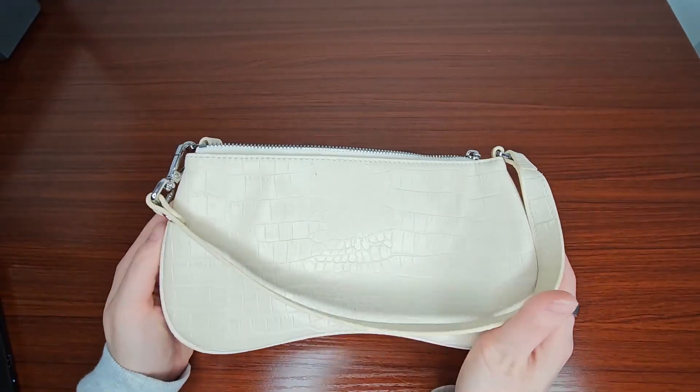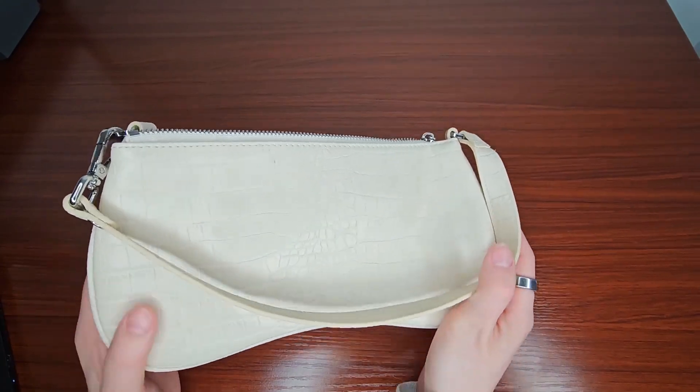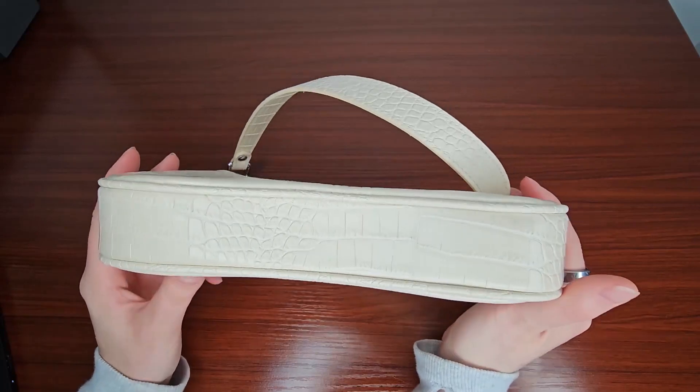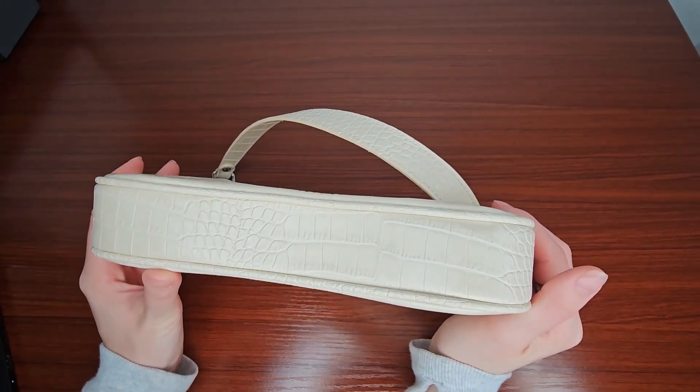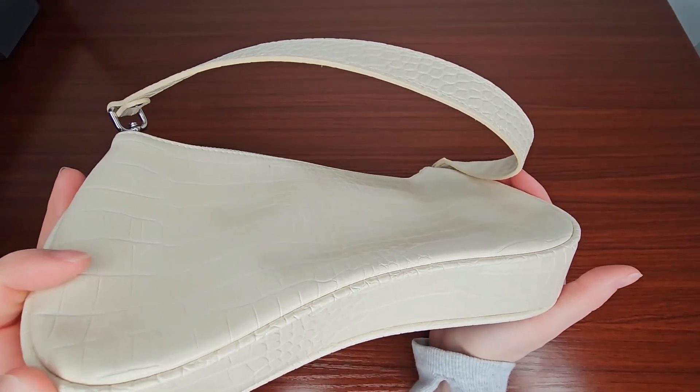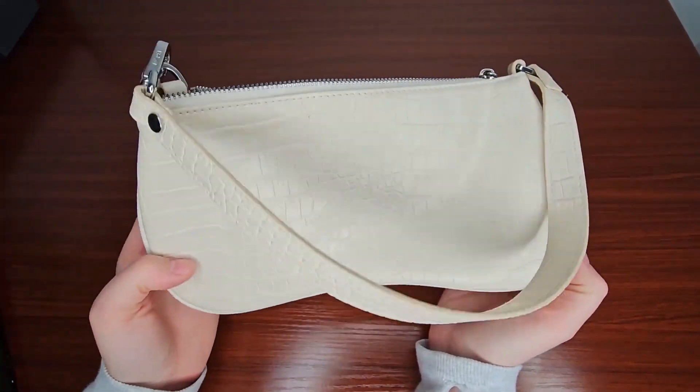This is one I've had for almost a year now and used a lot. As you can see it has held up nicely — I don't see any issues with it. Even the bottom looks great. I don't see any scuffing or anywhere where the vegan leather is peeling off, which you see on some bags.